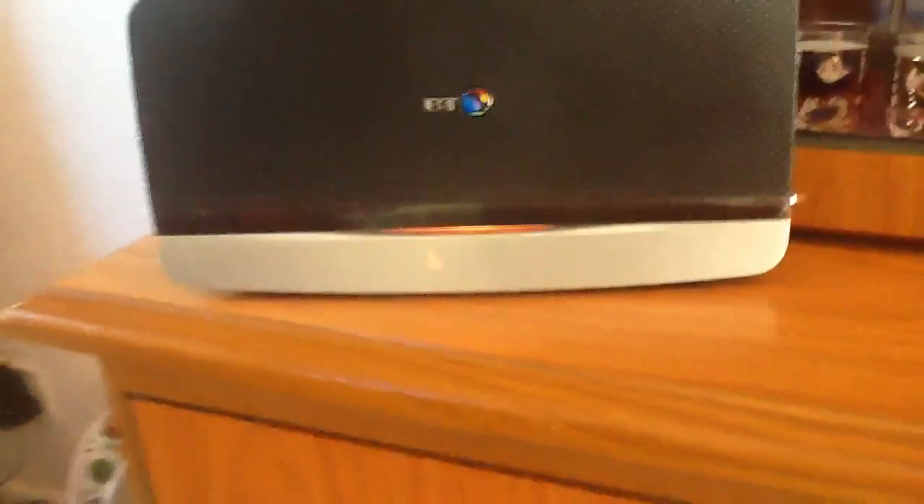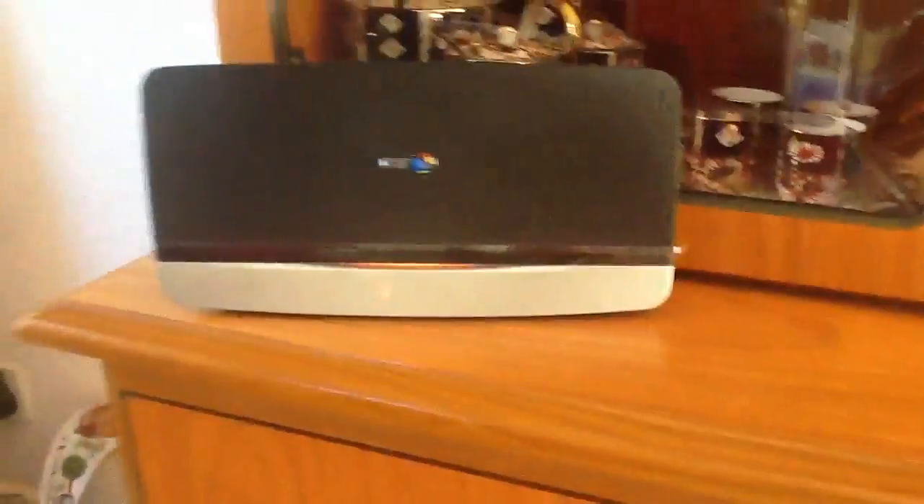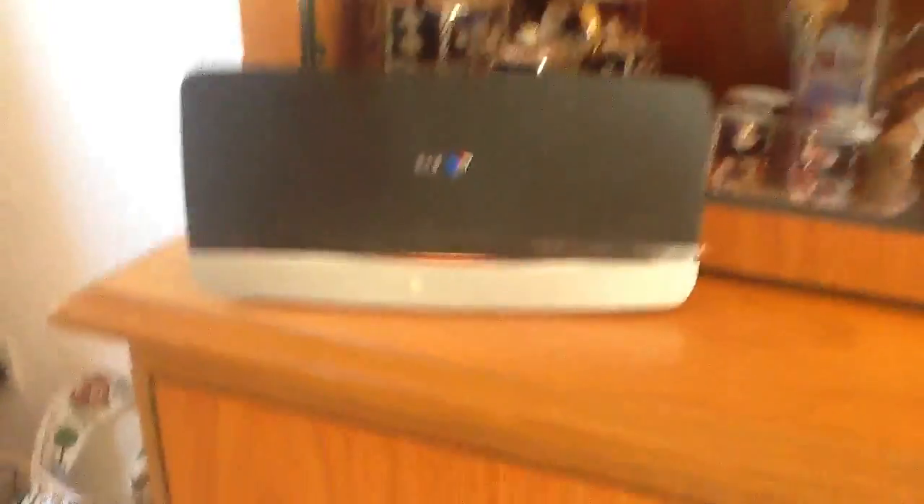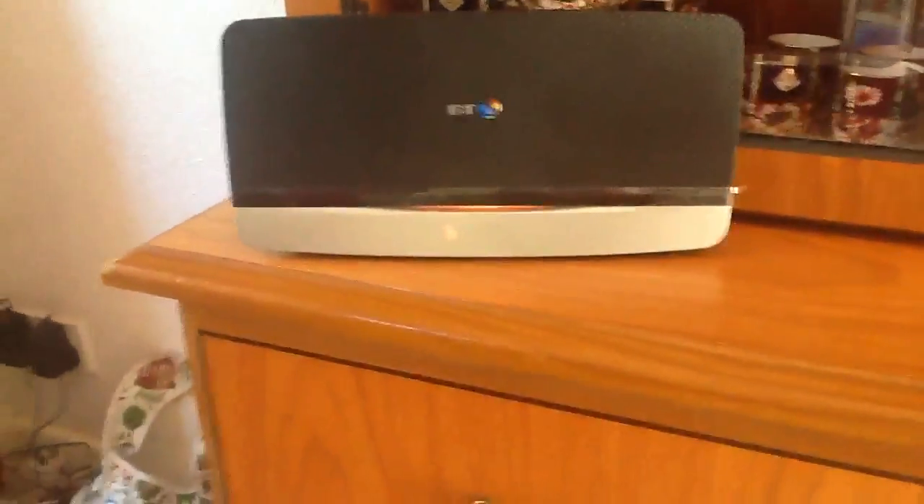So I've plugged it all in. I got the orange light, which means there's a problem. But they did say it might not work up until midnight of tonight, so that might be why. We'll have to revert back to the old router, the old Netgear from Sky, until midnight. And on the strike of midnight, I expect that to turn blue so we can use it.